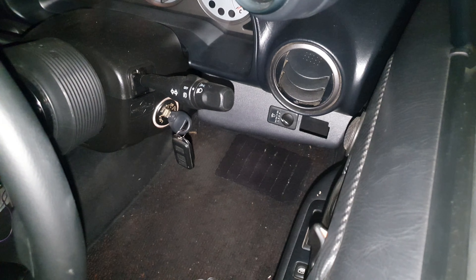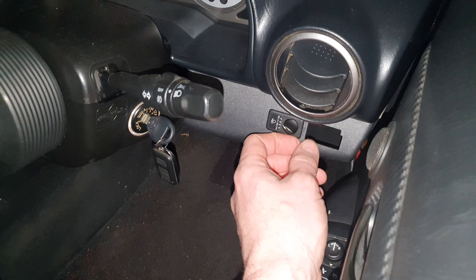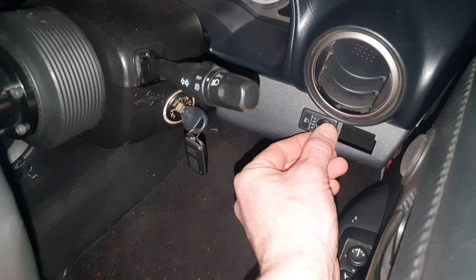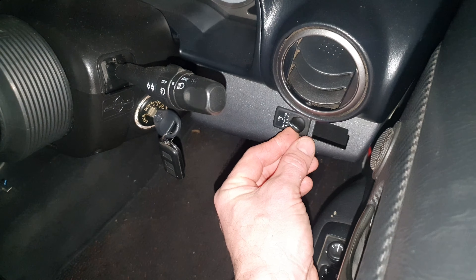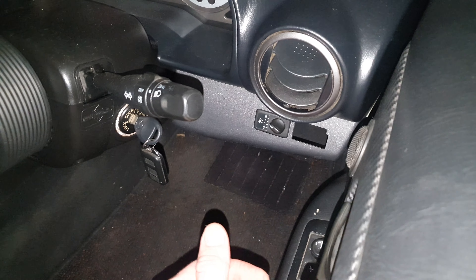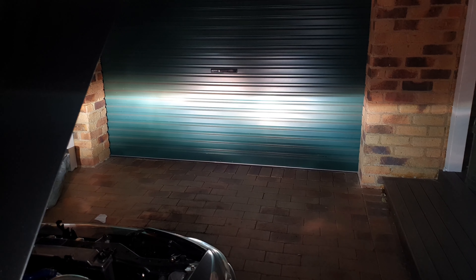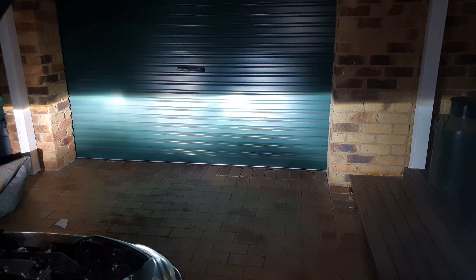I wasn't going to adjust the low beam, but thinking about it now, I actually have HIDs. This is a JDM spec S15, so I actually have an adjustment here for the actual height of the low beam — the main beam. That's already at its highest. What we can do is adjust the low beam, make it higher, and then we can control it out on the road with the level selector switch as long as it's not too ridiculously high. So we're going to turn off the high beams now and adjust the low beams a little bit higher.